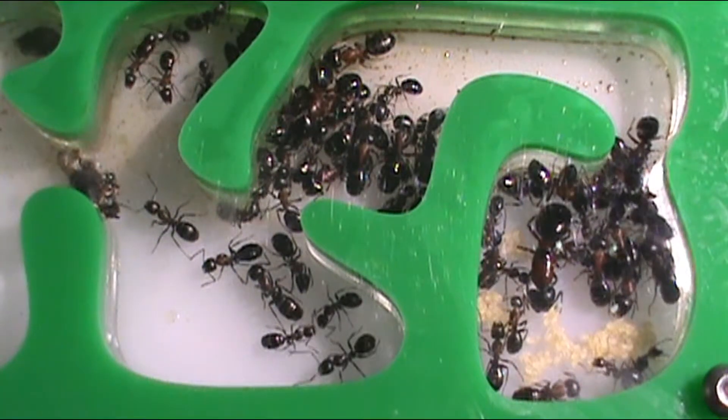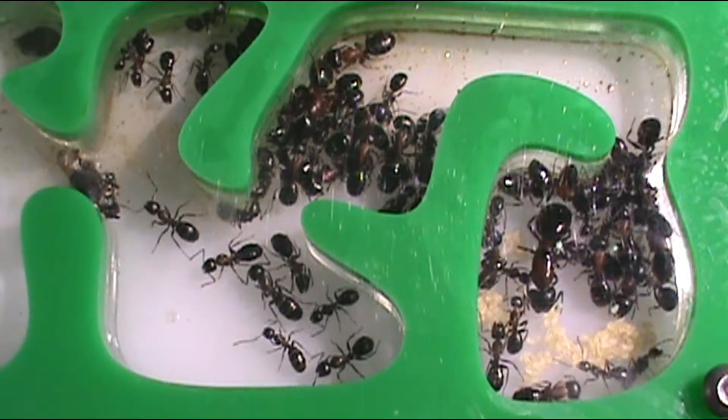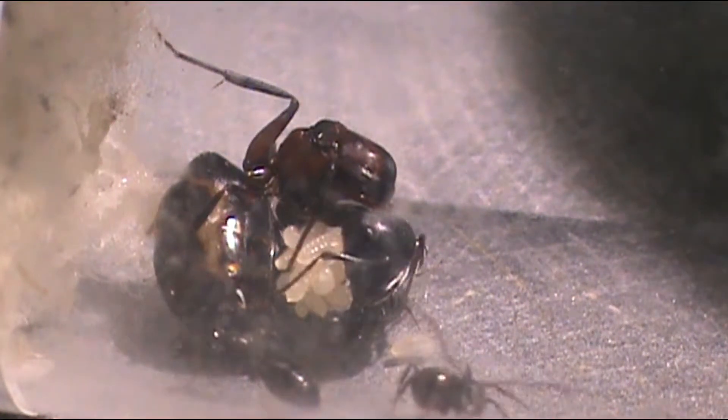Hey guys, in today's video I'll be showing you how to hibernate your ants and explaining how the process works. I'll also be giving you an insight on how the colonies are doing now that they're in hibernation.